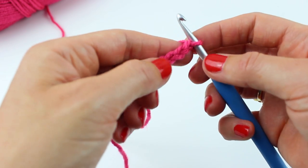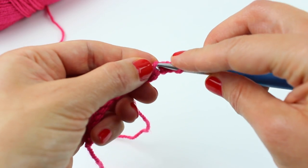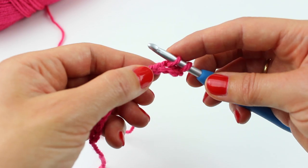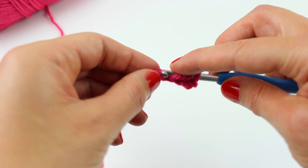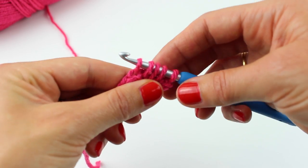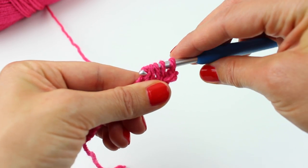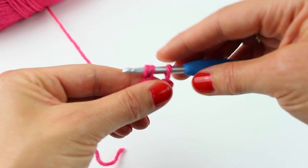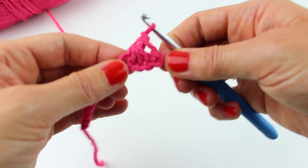Now, what we're going to do is insert our hook into the third stitch. Then we're going to pull up a loop and then do that into the fourth, pull up a loop, the fifth, pull up a loop, and the sixth, pull up a loop. Then we're going to put our yarn around our hook and through four of those stitches, then yarn around hook and through the remaining two. Chain one — that's our first dinky little shell.